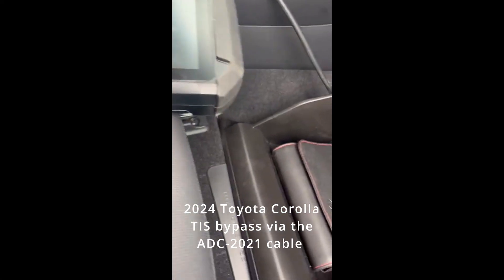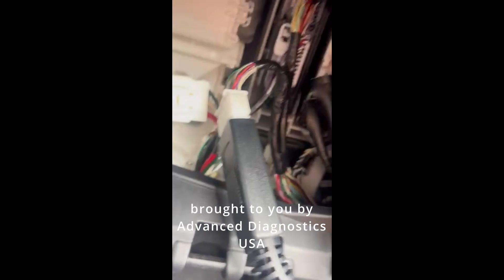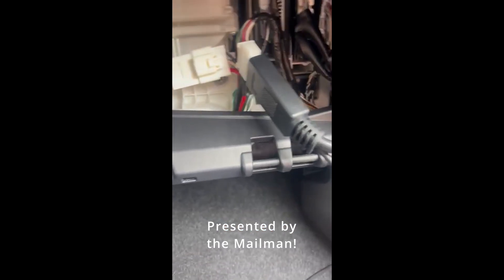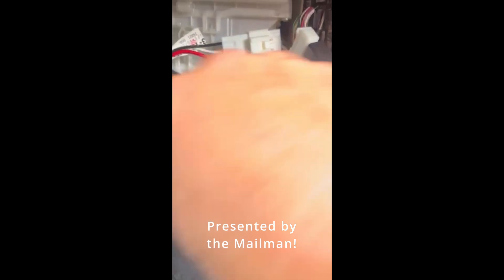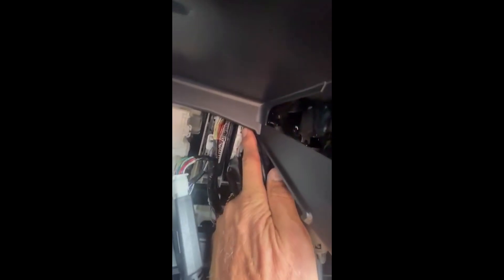Working on a 2024 Corolla push start using the ADC 2021 certification module bypass cable. Pull the glove box down — it comes out, no screws, just two clips, pops out kind of like a Jeep Wrangler. The certification module is here, the plug is on the very top. Unplug the car plug and connect it into our cable.